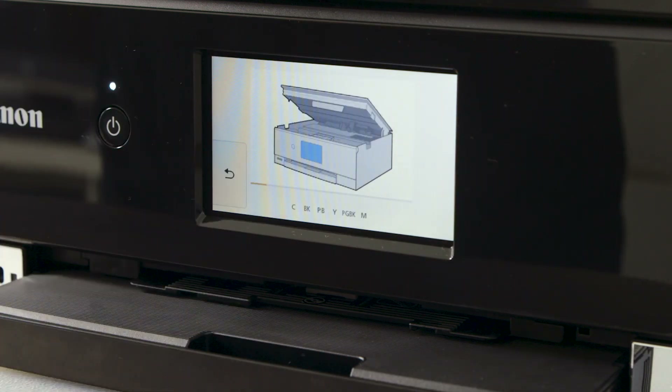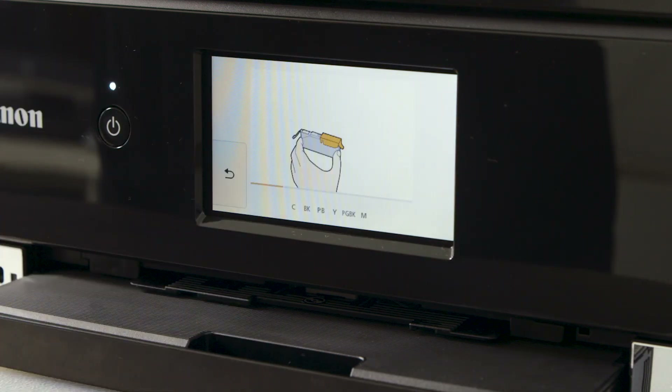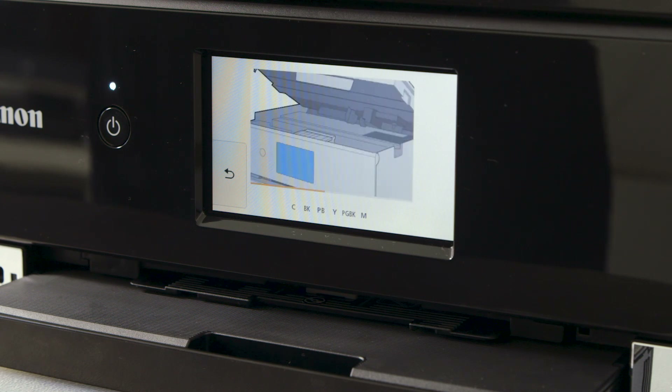The printer will now show you how to open the lid and also how to remove the protective packaging from the ink cartridges. You are now ready to start inserting ink cartridges.